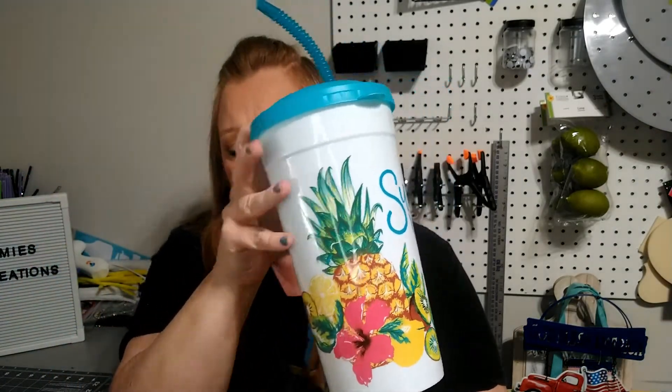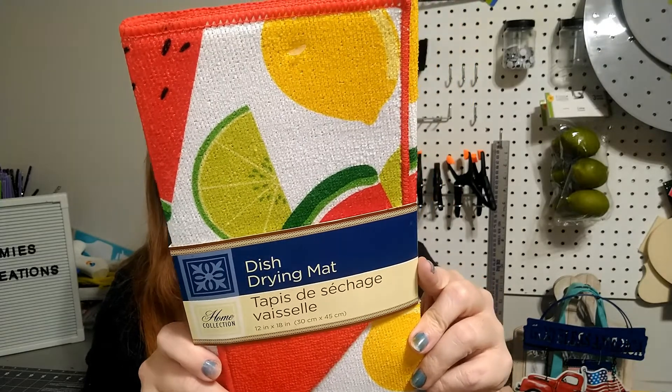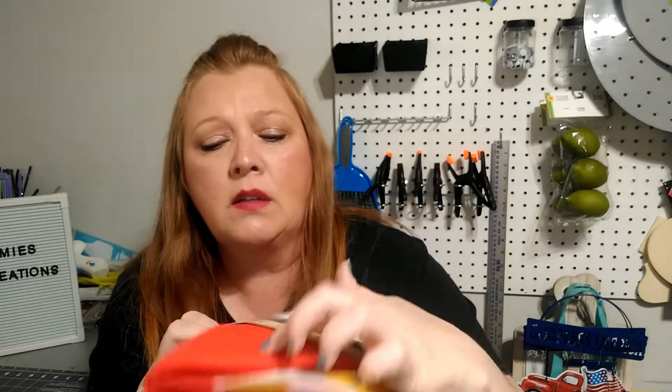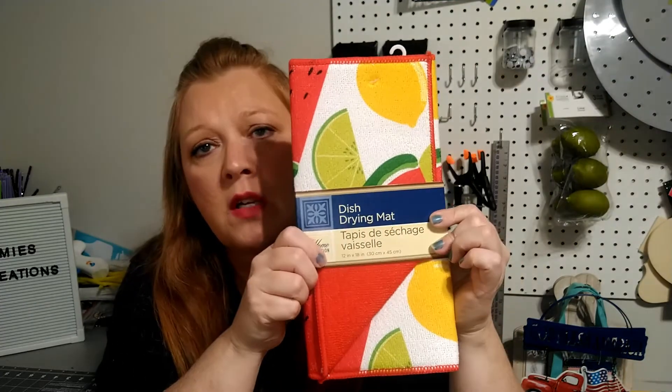They had the hand towels in matching patterns like the flamingos, the pineapple, and the watermelon lemon design — which brings me to my last item. That is the dish drying mat that has the lemon, the watermelon, and I believe that's a lime on there. On the backside it's just a plain red color, but I did go ahead and pick this up for the summer.